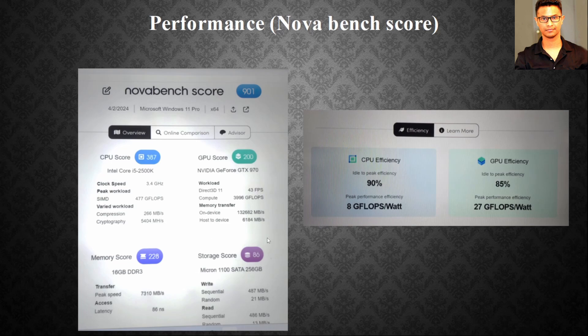For storage, I'm using a Micron SATA SSD — 2.5-inch 256GB — and got a storage score of 86, which is very good. With the 400W power supply, CPU efficiency is 90% and GPU efficiency is 85%, so both components are doing a good job.